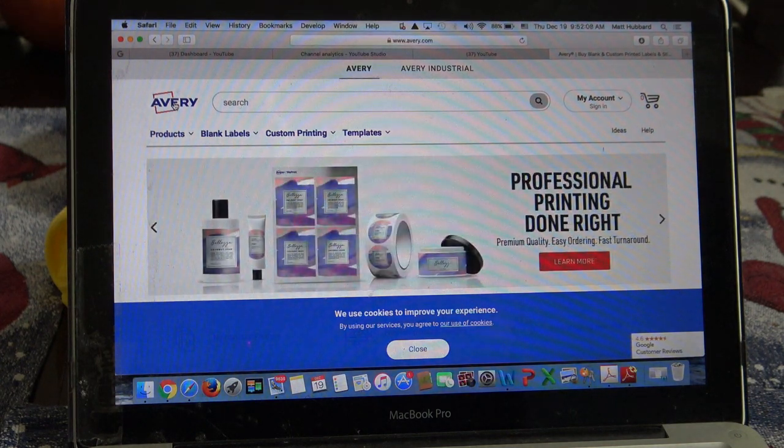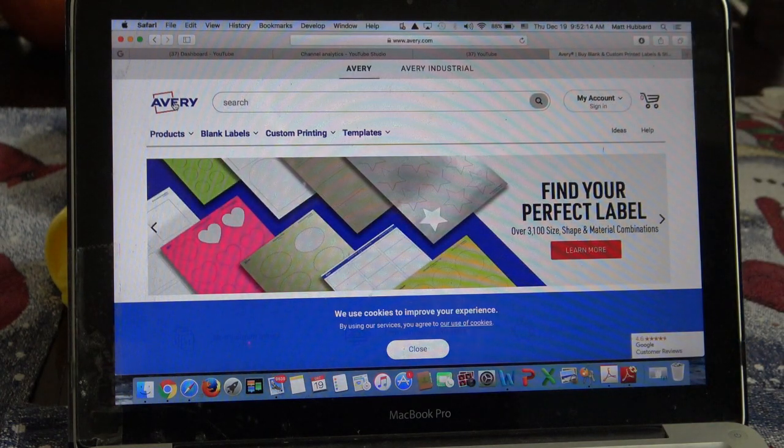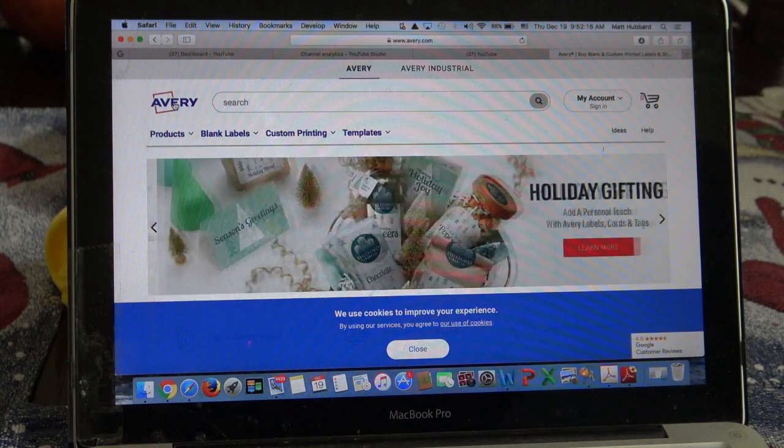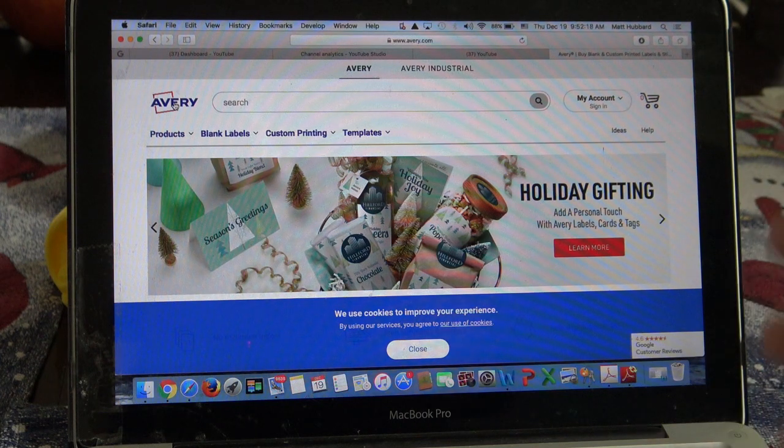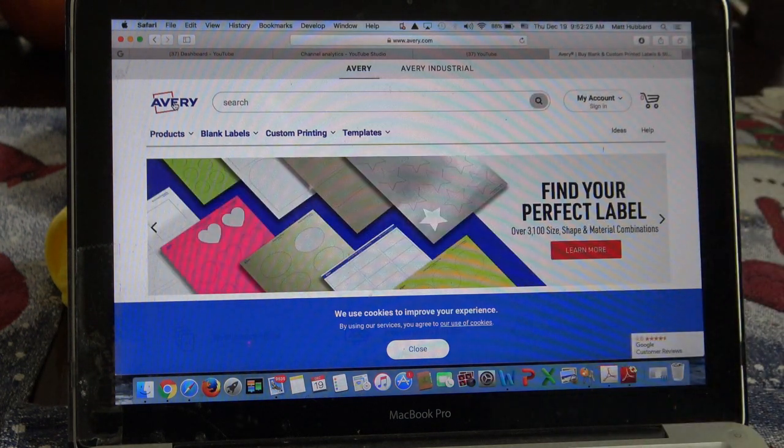On the back of the package it'll show you that you can go to avery.com slash templates, or just avery.com - A-V-E-R-Y. I like using their designer because it's the best. This is instead of going to Microsoft Word, opening up a page, making a bunch of little tables, then taking the lines off the tables so that you have a bunch of little labels. It's just much easier.